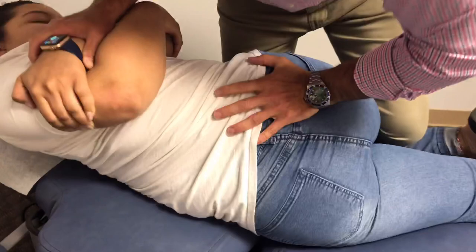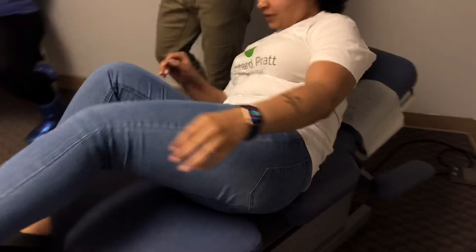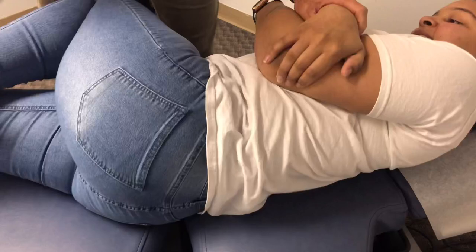Now we're going to adjust the other side of the low back. Scoot toward me — grab your elbows. I'm just going to let this twist. Just relax your hips. Good. Feel that? Sit up for me.